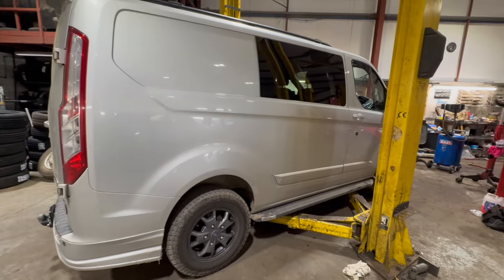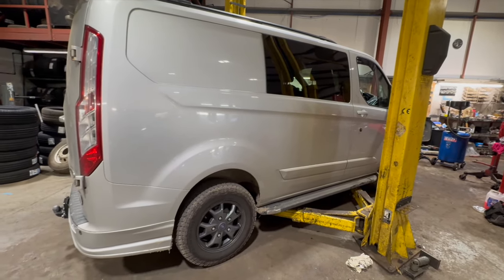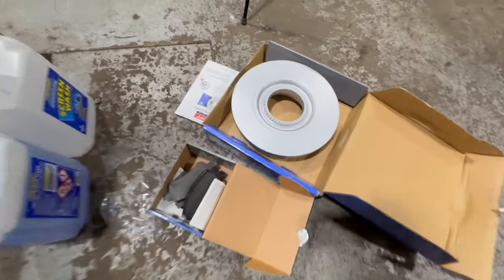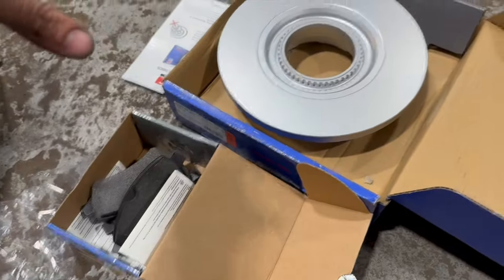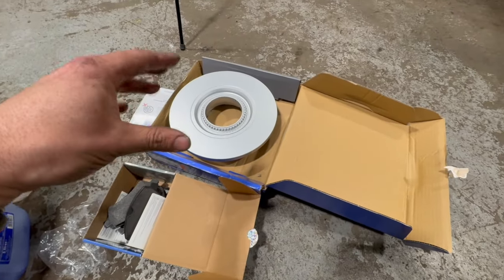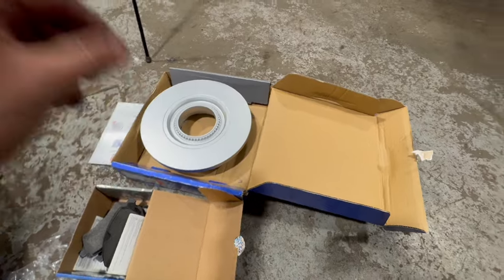Just going to give you a really quick run through tonight, just replacing the rear brake discs and pads on this 2016 Ford Transit Custom. We've got some new disc pads and a wheel bearing just in case. Check the links in the description below — I'll put links to all the parts, the tools, all the torque settings, and where you can get all the bits from as well.